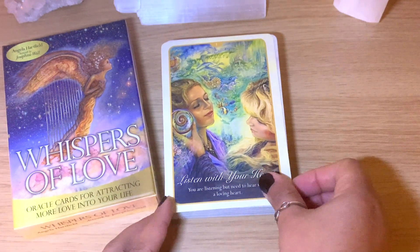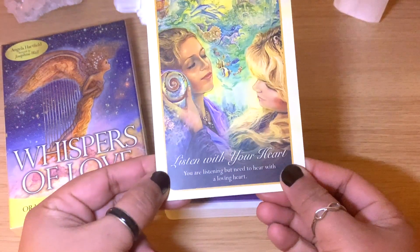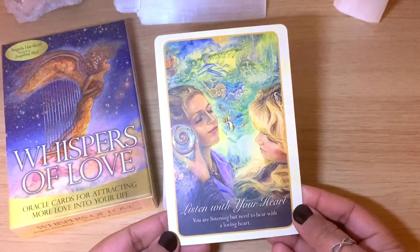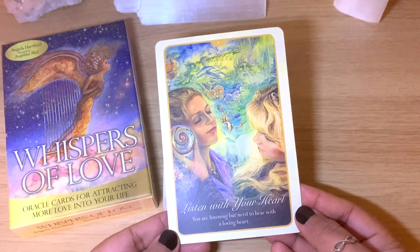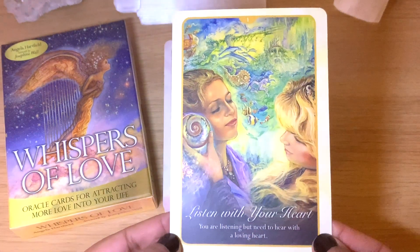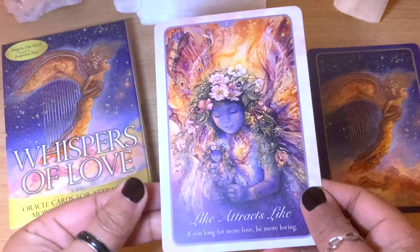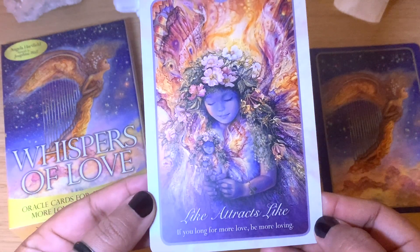Zooming in a little to make sure we see this lovely imagery. There are 50 cards, and each one has keywords and a phrase. They're numbered as well, so it's easy to find them in the guidebook. Card one says 'Listen with Your Heart — you are listening but need to hear with a loving heart.' The artist is really talented — they are beautiful cards. I won't read every single one, but I'll show you.